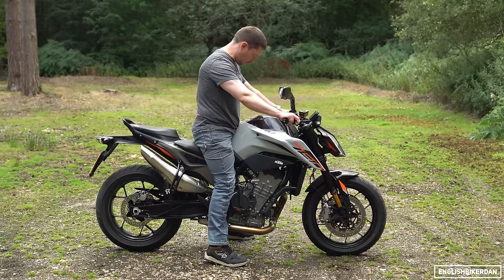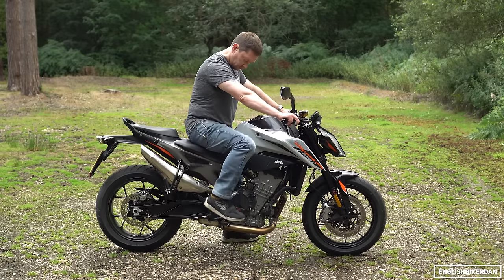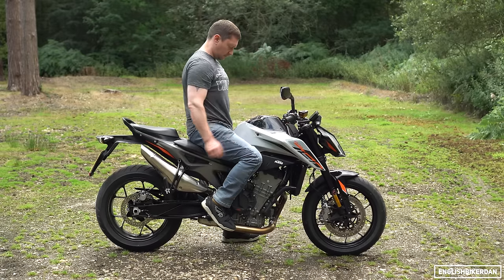Let's throw our leg over the 825 millimetre seat height. I can almost flat foot it — not quite, but I'm not far away. For reference I'm 5'8" with a 31-inch inseam.